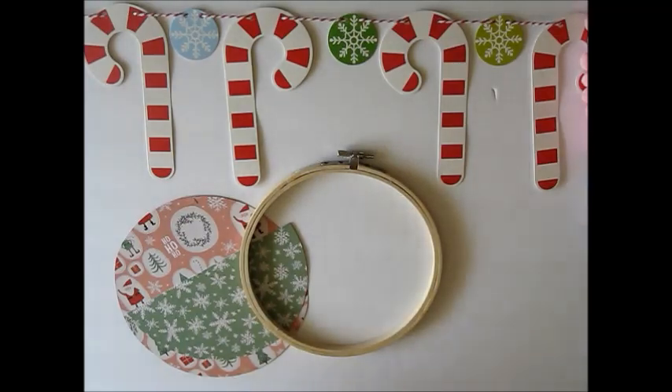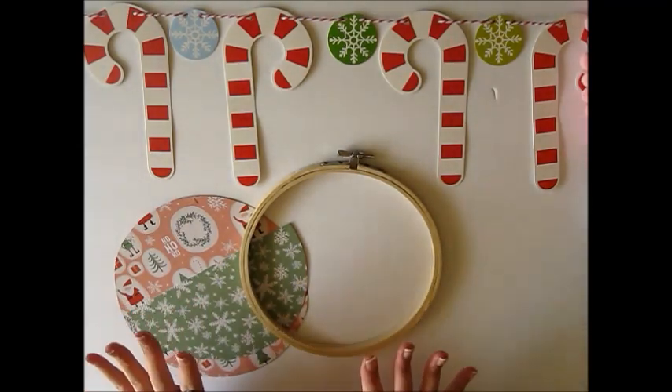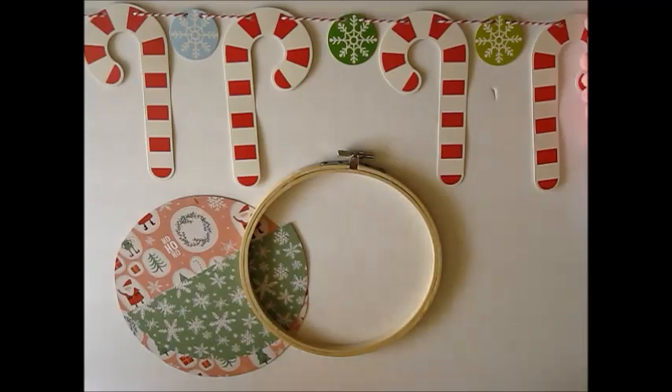Hey everyone, Amber here! Welcome back to my channel and welcome to day 7 of my 12 Days of Craftmas series here on YouTube. In today's video we are going to be making a loaded hoop happy mail. I love making loaded hoops — I made one last year for a Christmas swap, and that one was pretty traditional with the colors. So this year I thought I would go for a more cutesy, fun, not-so-traditional kind of style.